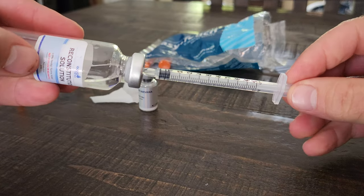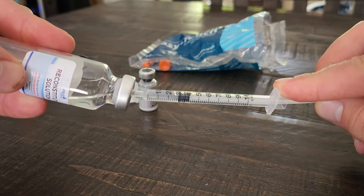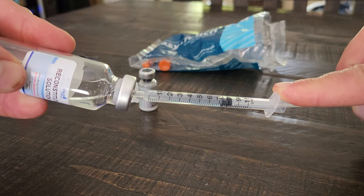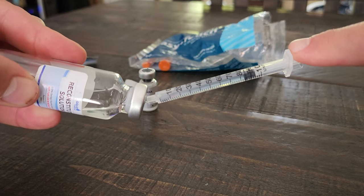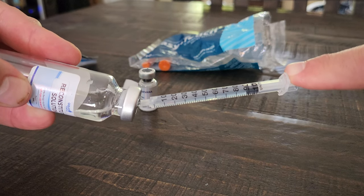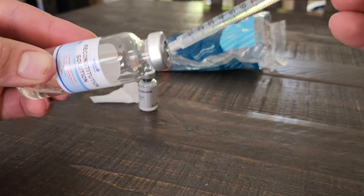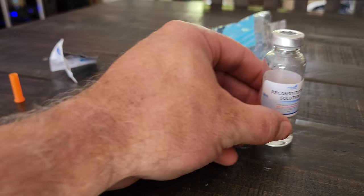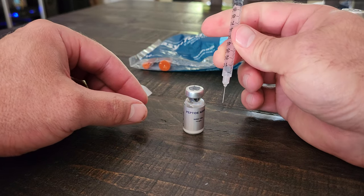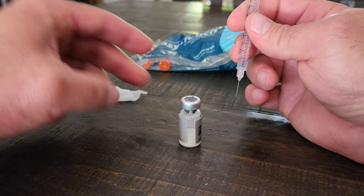Pull back one CC of bacteriostatic water. Remember, I always put the protocol in the video description. I'll put the calculator on there too — I like that calculator better because the other one was in micrograms so you had to do converting, which confuses a lot of people. Alright, wipe the vial and inject.